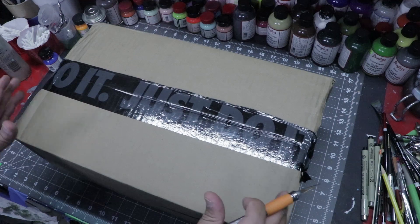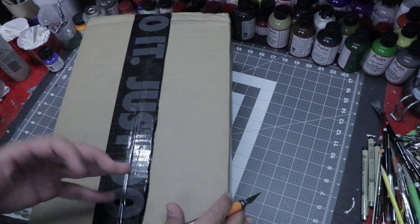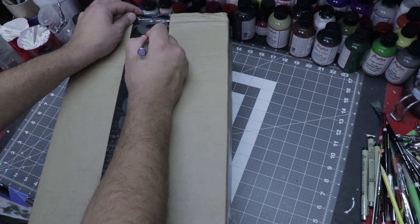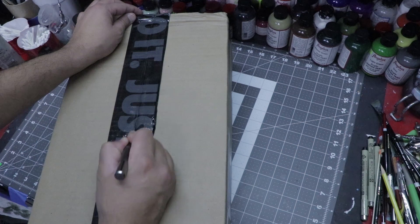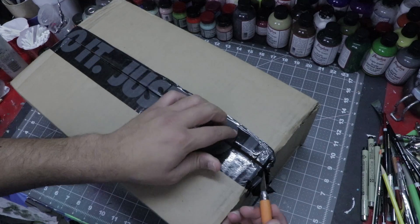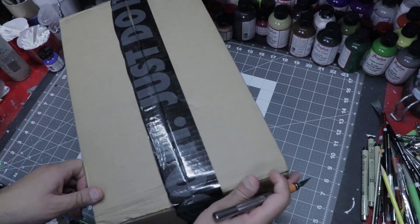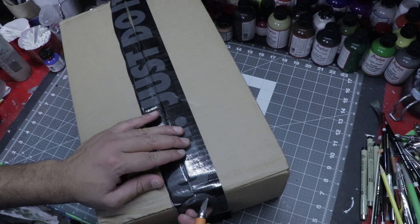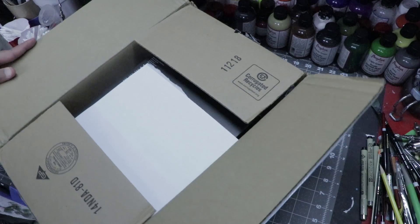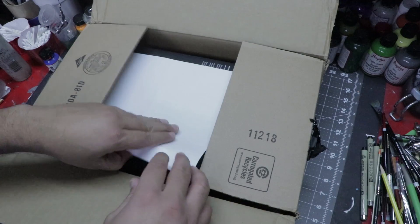All right guys, as with every box, I'm always very careful on ripping the box open because the last thing you want to do is cut your shoe box on the inside. So just be very gentle when you cut in. I'm actually really hyped to see this pair because from what I hear, the box even looks amazing. So let's check it out.